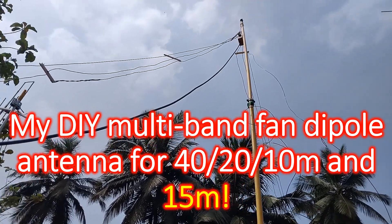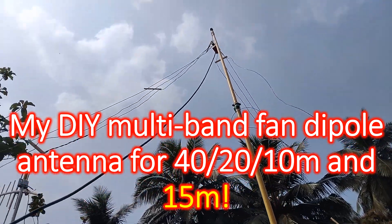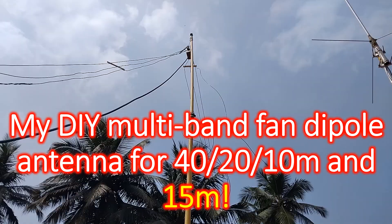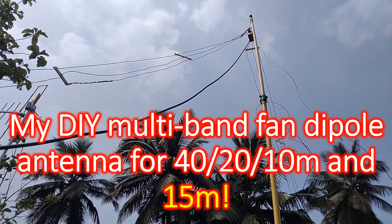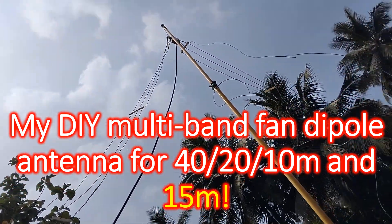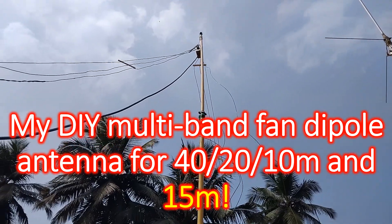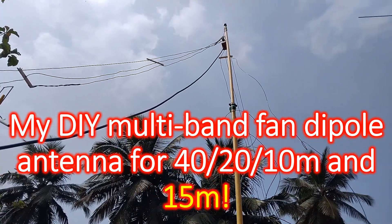This is my new multiband fan dipole antenna with elements for 40, 20 and 10 m, which will also work on 15 m. Hence you can call it a 4-band antenna. My CP22E VHF antenna and Moxon Yagi for low earth orbit satellite operations can also be seen on either side, and a few cable ties at random yet to be fixed.